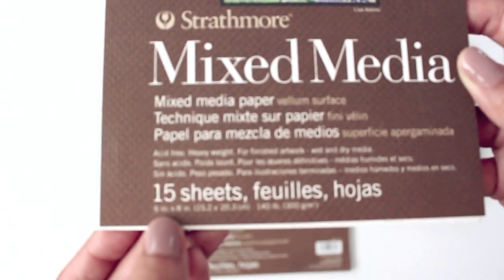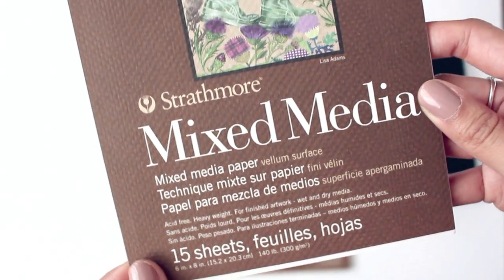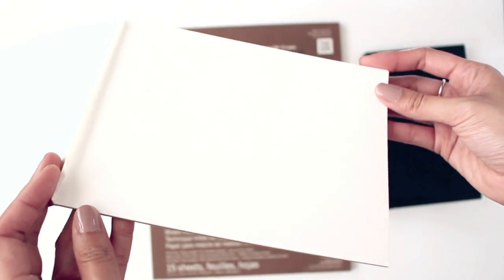The dimensions are 6 by 8 inches and 300 grams, which is great because it holds watercolor and ink really well. I love the smooth texture of the paper and it's just the perfect size for me.